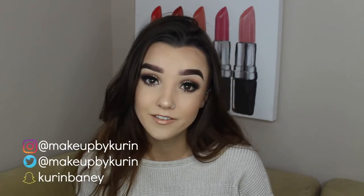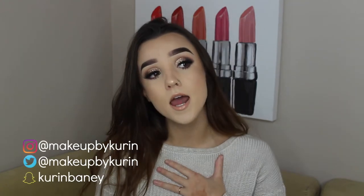Hello, ladies. Welcome back to my channel. If you're new here, my name is Corinne. Welcome to the updated glowy skin tutorial.